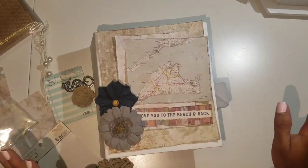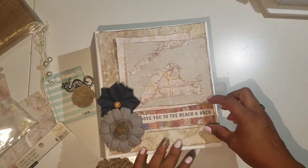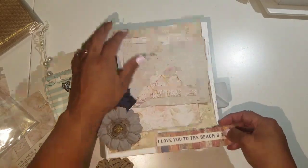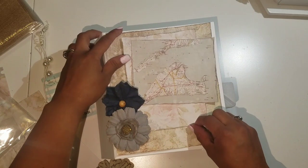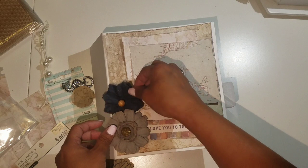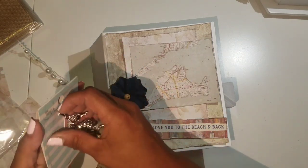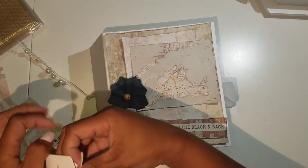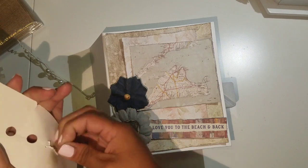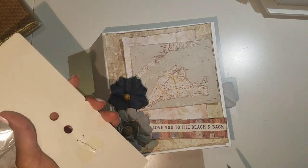I wish I was live so you could tell me what you think, but it's really late in the evening. I think I'm going to push this up and push this down, and just play around with it a little bit. I don't know if I want to put the seahorse on this page or maybe add it as a charm on the spine — I'm not sure yet.